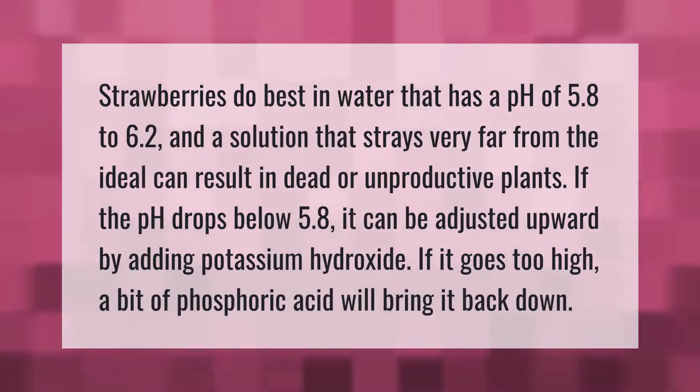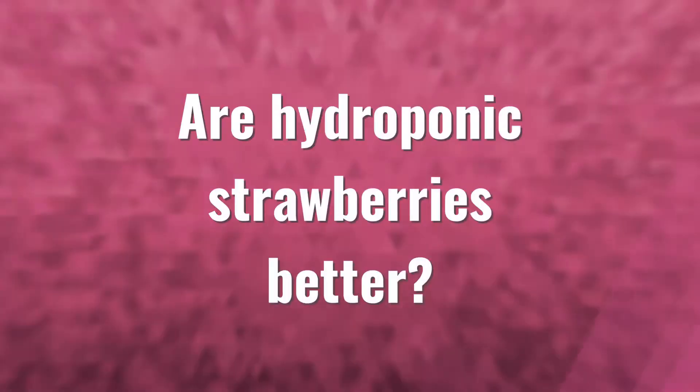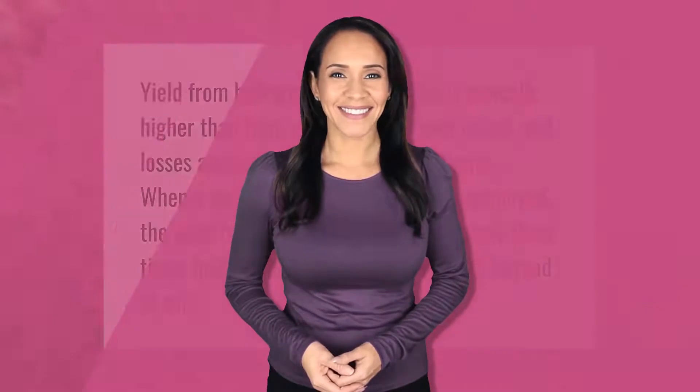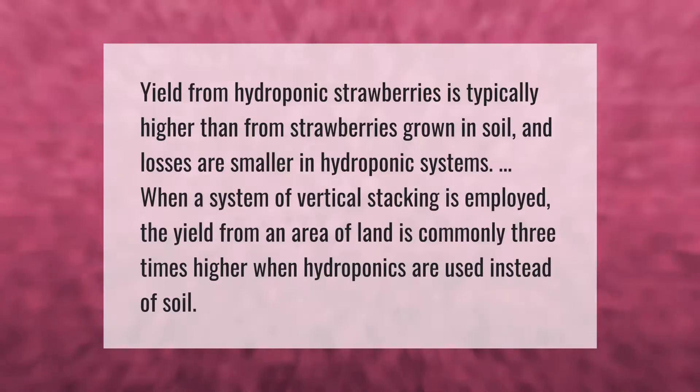Yield from hydroponic strawberries is typically higher than from strawberries grown in soil, and losses are smaller in hydroponic systems. When a system of vertical stacking is employed, the yield from an area of land is commonly three times higher.